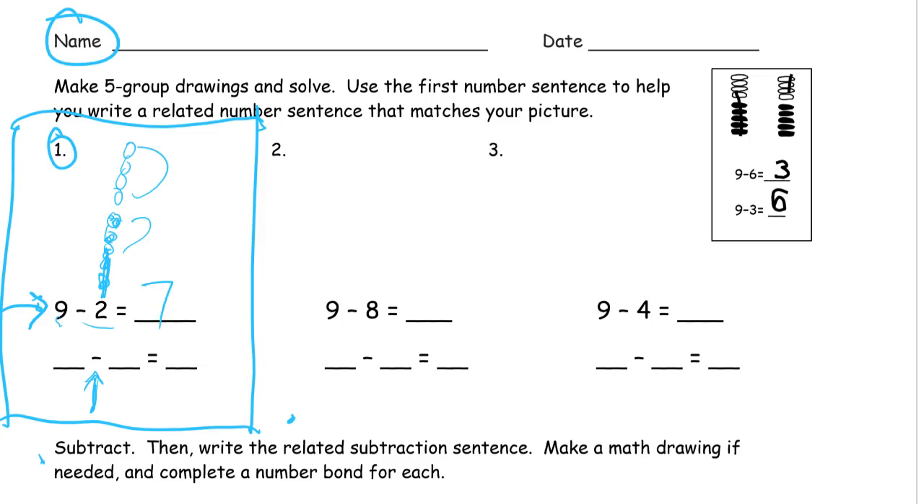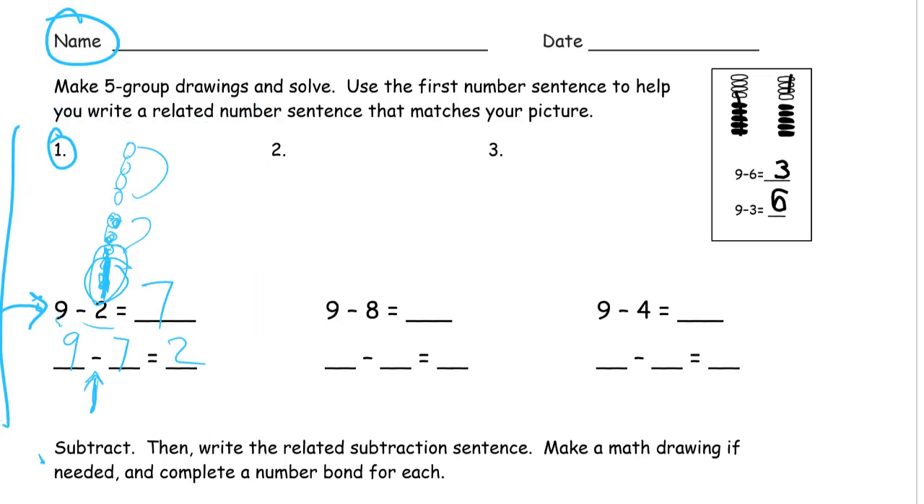And we also know that if we had crossed out the seven, we have these two left. I'm going to erase this little box here just so you can see what we're working with. So that's what yours should look like.